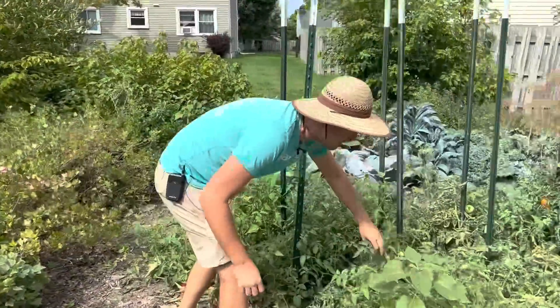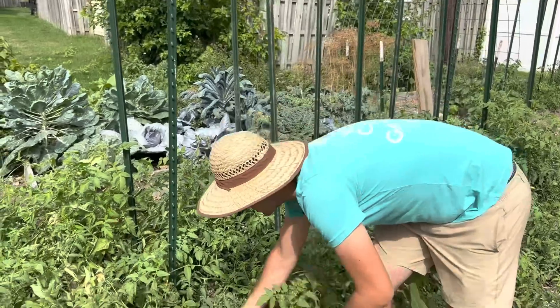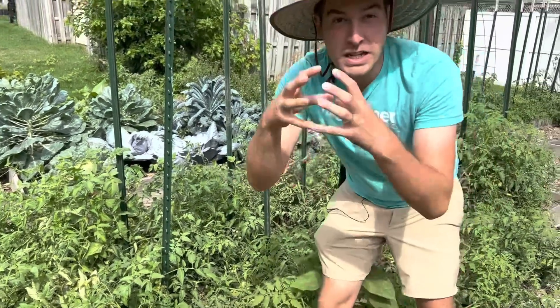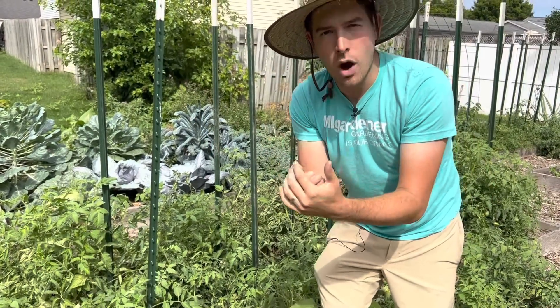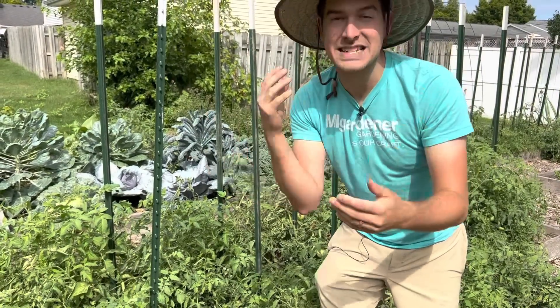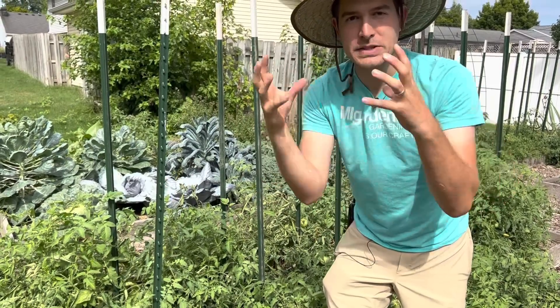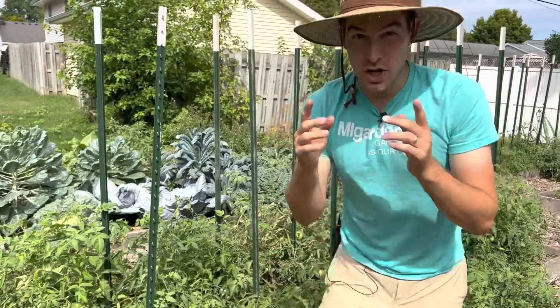The next tip is with tomatoes. If your tomatoes are cracking, the first thing I want you guys to do is water a little more frequently. When tomatoes expand really quickly without enough water in their system, the skins expand too fast and end up cracking. But if you water a little more frequently, that helps the skin stay hydrated so it stays elastic, and that's going to reduce cracking.